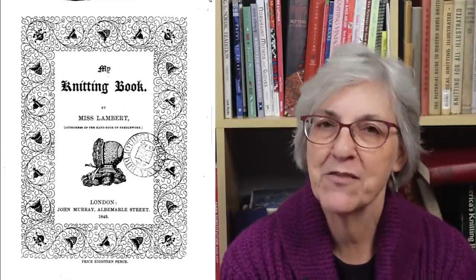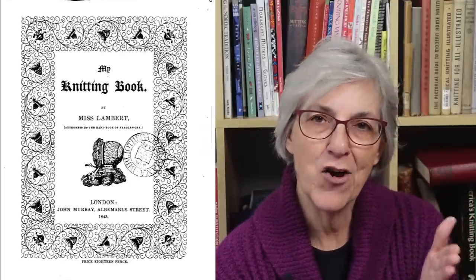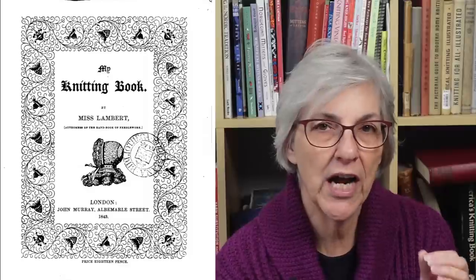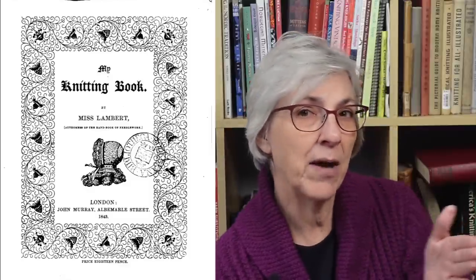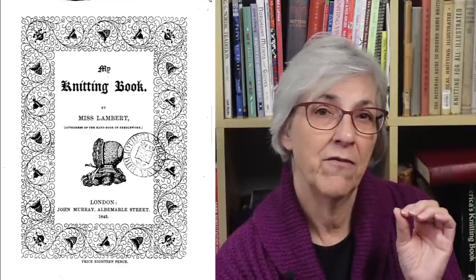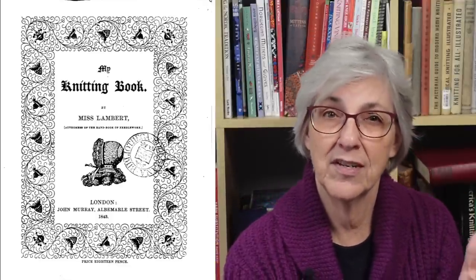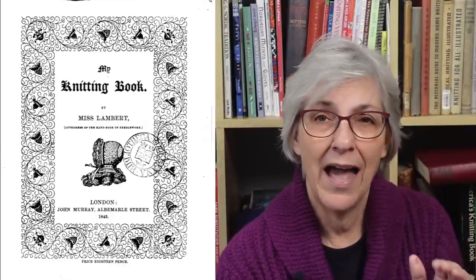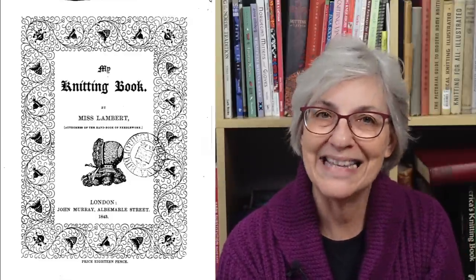The blogger is a woman named Yvonne, and she began knitting her way through a Victorian-era knitting book of patterns, starting in about 2015. The 40th and last installment of the blog was posted a couple of years ago,